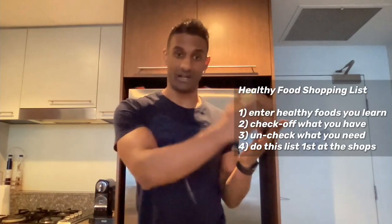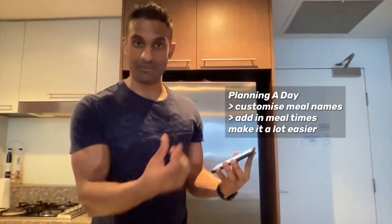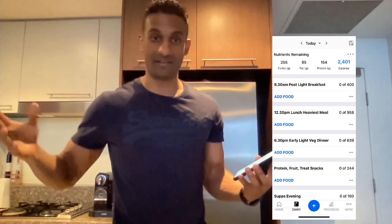Also have a healthy food shopping list with all your healthy ingredients. Check off the ones that aren't in the kitchen, so when you go to the shops, you just work through your list. In your nutrition tracker, you can add different meals and customize your meal times. Adding meal times and names helps remind you when you normally eat those meals or snacks. With that consistency, you train your body to be hungry and eat at a certain time, so you don't snack as much and you're more likely to hit your nutrition targets and stay within your calories for the day.